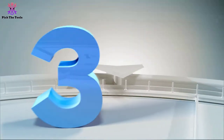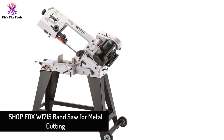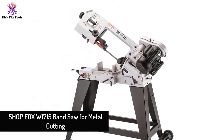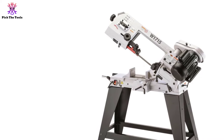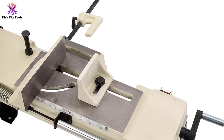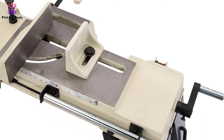At number 3, we have the Shopfox W1715 band saw for metal cutting — another excellent horizontal-vertical band saw from Shopfox. Use this economical tool from smaller to larger projects. What makes it more economical and separate from others? Its mobile base and 3-speed blade specialties.